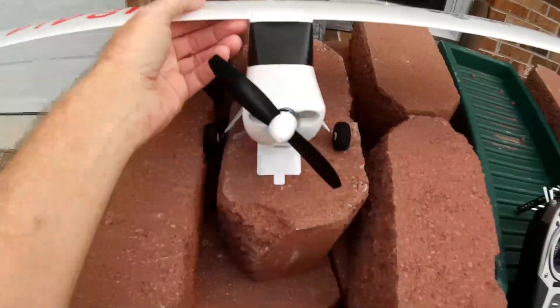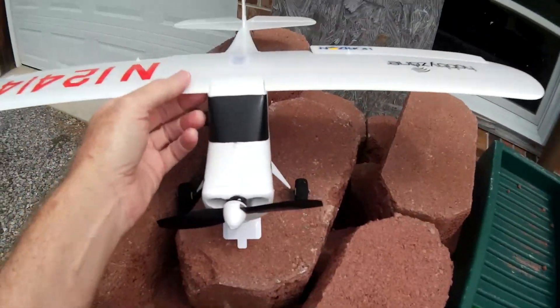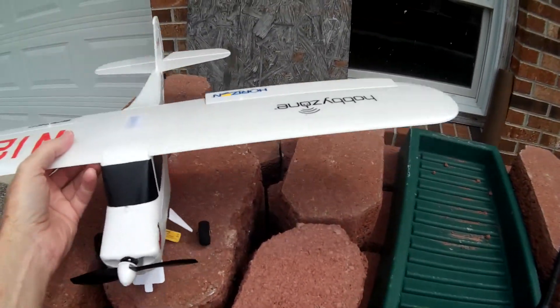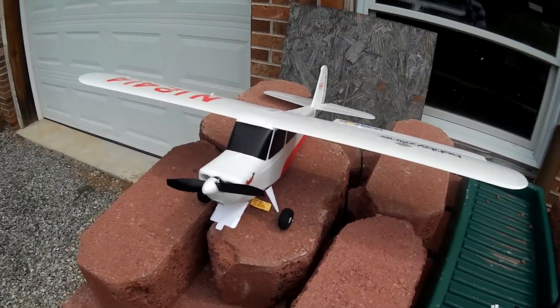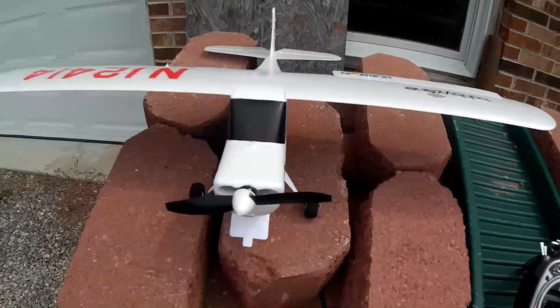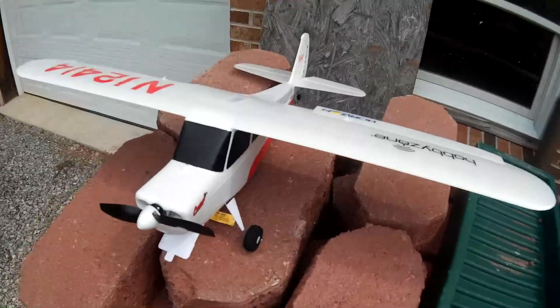Here it is right here. This is the Champ S Plus. Getting ready to fly here, and if you don't want the GPS mode on — like if you're flying inside or you're just doing a maiden like I'm about to do — you might want to turn off the GPS mode.